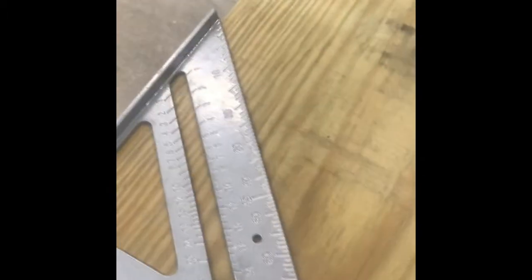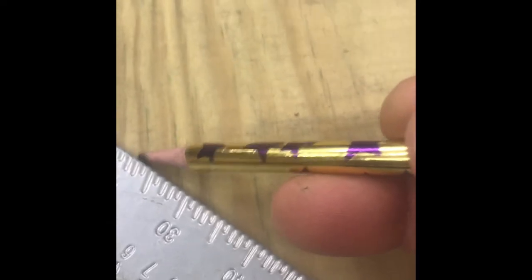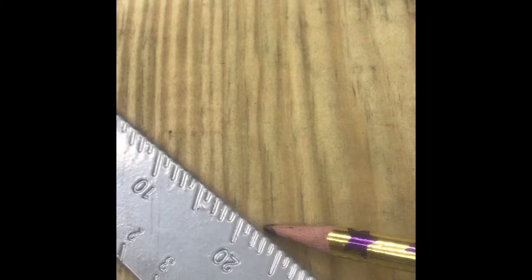The angle our plan calls for is 22 and a half degrees. Right here is 22, so we're going to have to eyeball it somewhere in the middle of 22 and 23.